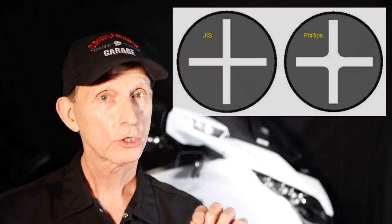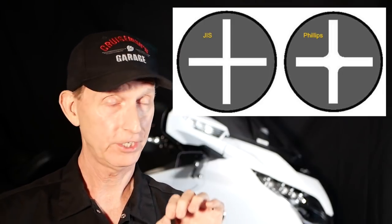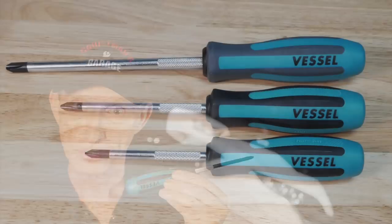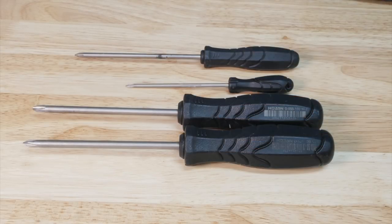But if you look closely, you'll notice there is a slight difference, and you'd have to really look. There are special screwdrivers, like this one from Vessel, that are designed specifically for JIS screws. If you compare this to a Phillips screw head, you'll notice right away there is a difference.